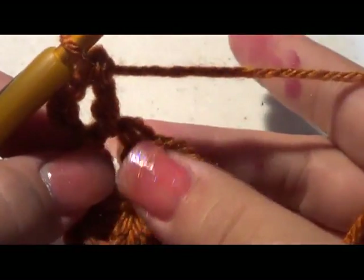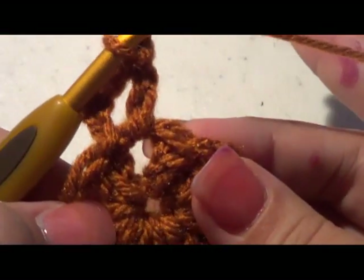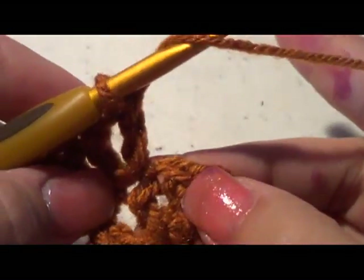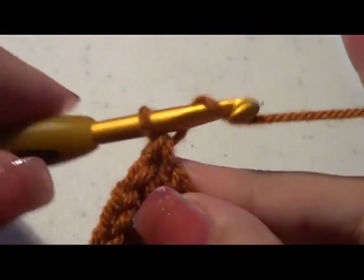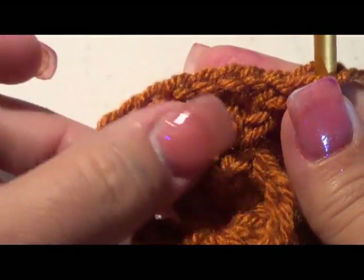We're going to do nine V-stitches all the way around. This would be our first one. Go into the next stitch and do double crochet, chain one, double crochet — that's two. Then go into the next stitch and do a double crochet, chain one, double crochet in that same stitch. I'll show you this stitch one more time: double crochet, chain one, double crochet in that same stitch. See how that forms a little V? Go ahead and do that all the way around.